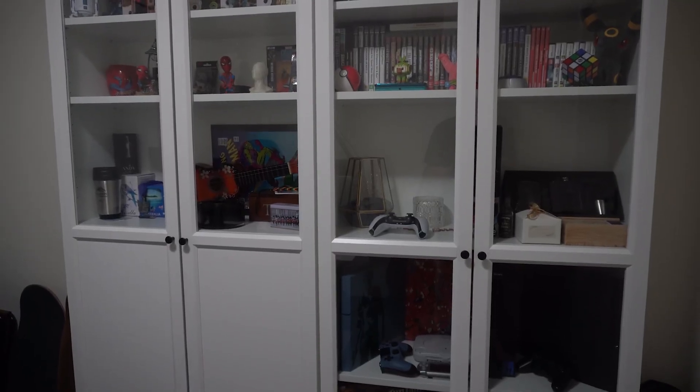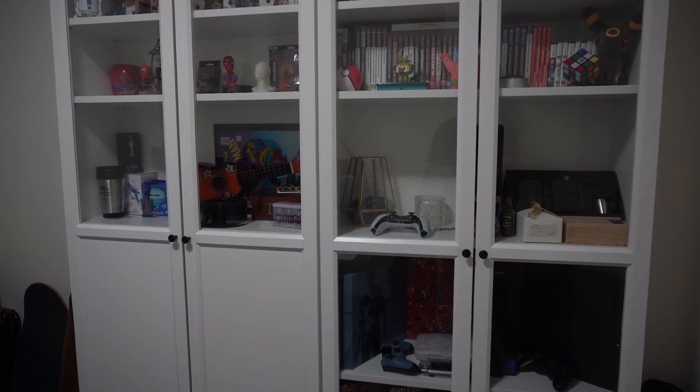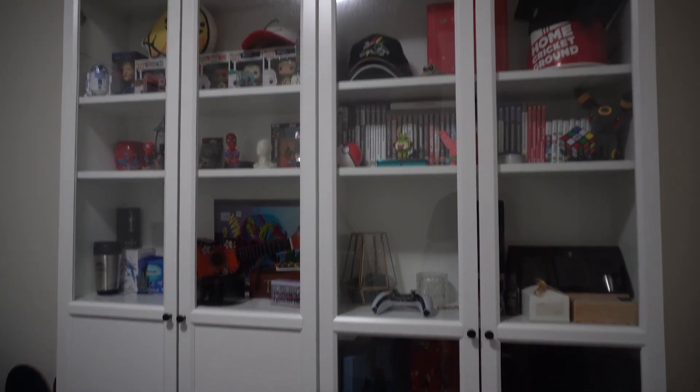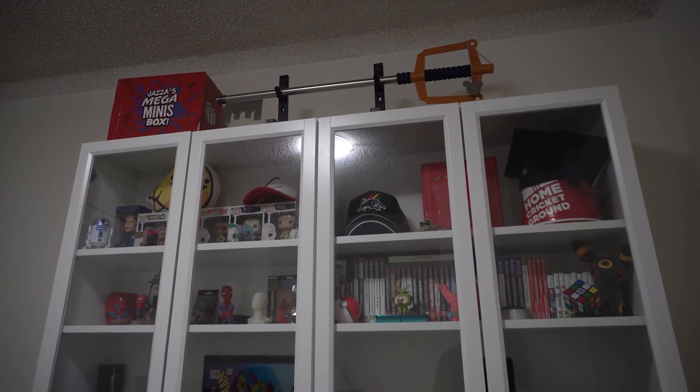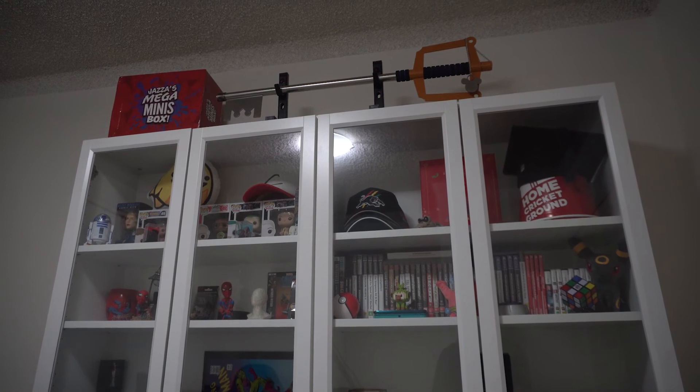Hey everyone, it's Robbie from the future. I'm here to show you what I have acquired to store the mini parts in. As you can see in the cabinet behind me — you may recognise it from the office tour video — I'm going to show you what I've acquired and put into the cabinet to store all the little goodies. Here we have the cabinet — it's pretty much exactly the same as you saw in the office tour. But I have the Jazza Mega Minis box up at the top there.